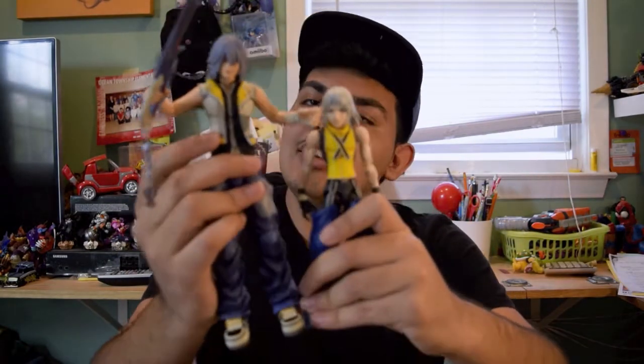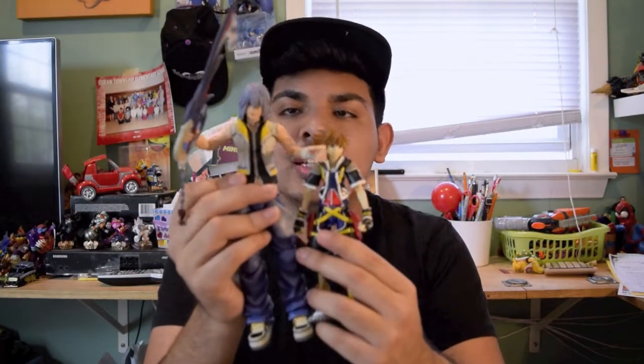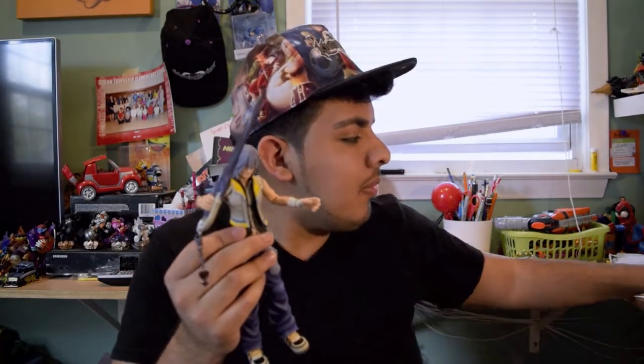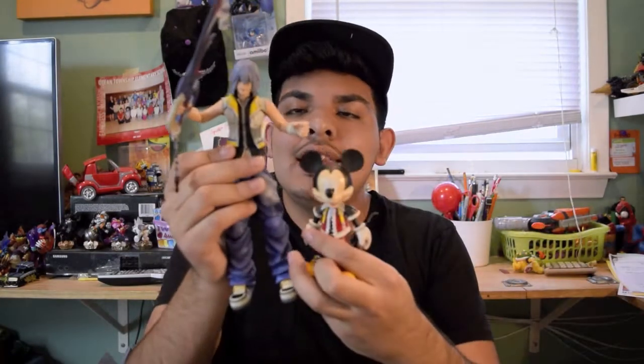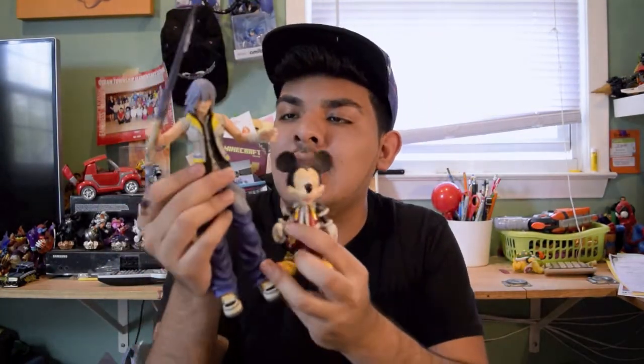Now let's compare the size to his Kingdom Hearts 1 figure — it's kind of in the scale, I like that. But if we put him next to the Play Arts Sora figure, this doesn't make any sense — you can look at the size difference. Riku is fairly taller, a little bit too tall. I have to get the Play Arts Kai Sora now. Let's put him next to Mickey — this kind of makes sense! This looks straight out of the game. This is the Play Arts Mickey figure, in case you're wondering.